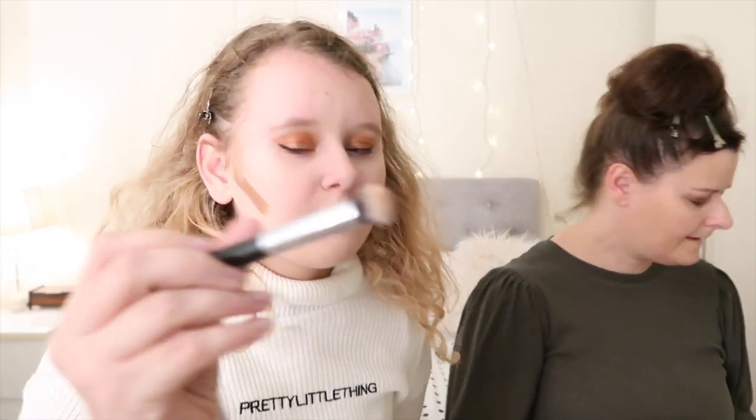Now I'm going to bake using the Morphe setting powder in the shade Banana. I'm going to be taking my Arianne Flawless Contour Cheek Stick — it's just a cream contour. Using a triangle sponge, I'm putting my baking powder on. I'm blending this out with the Morphe M173 brush, lightly dabbing it on. Then I'll blend in with my beauty blender and leave it to bake. I'm going to blend out my contour with my concealer.